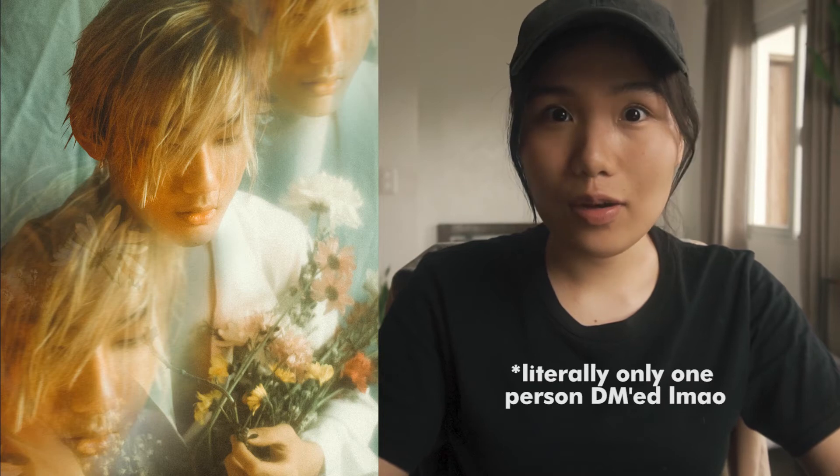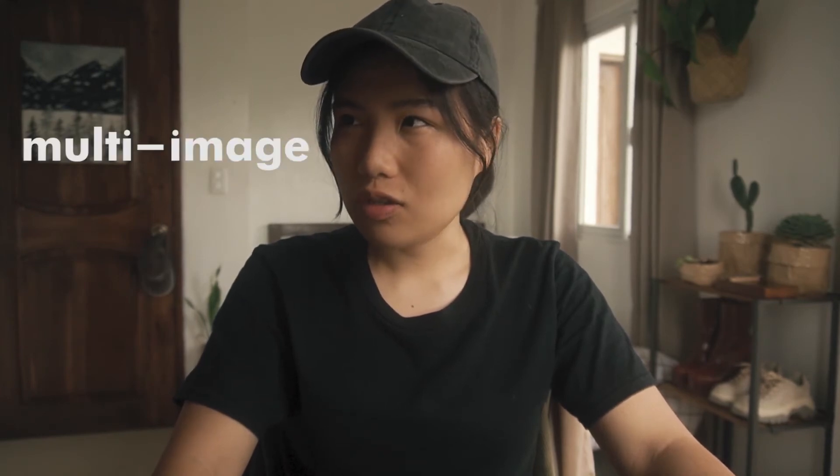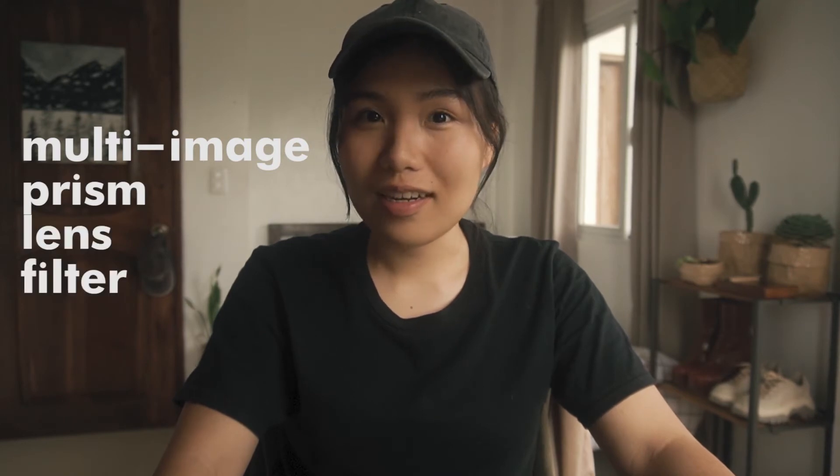I recently posted this photo on my Instagram and some people DM'd me asking how I edited the photo, so I decided to create a quick video on how you can also achieve this effect. This effect is actually best captured by using a multi-image prism lens filter, which I clearly do not have, but we can do it in post.